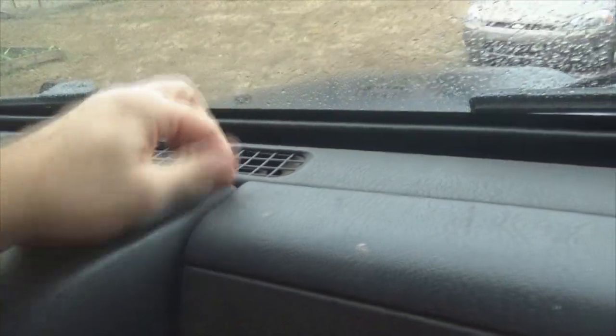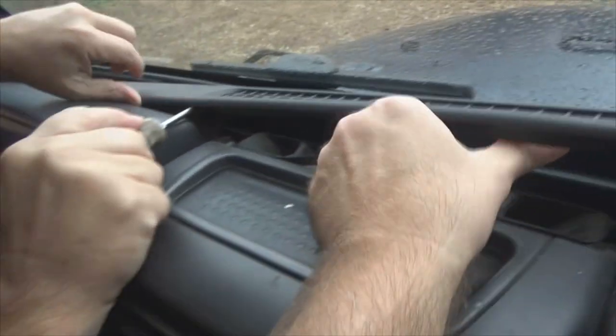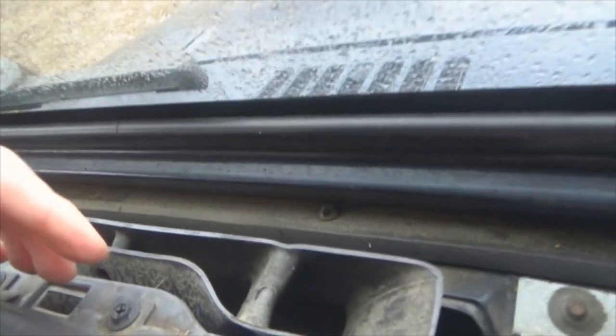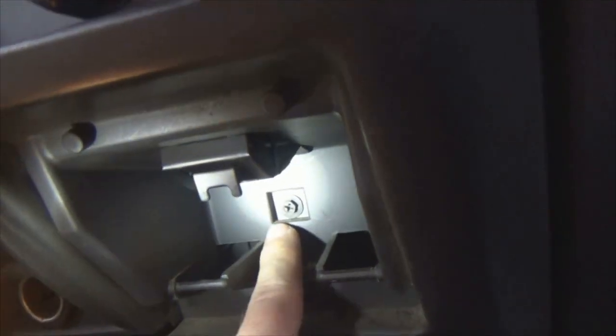First thing we need to do is this whole cowl section right here. Get your screwdriver under that edge and just pry up a little bit and just work your way across. After you get this piece off, you got a screw right here and one right here. Then you got a third one way down here. Get those three screws out.